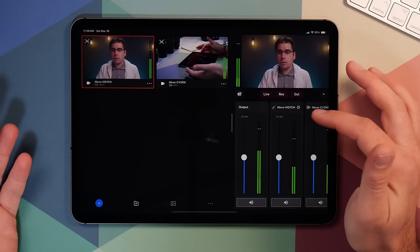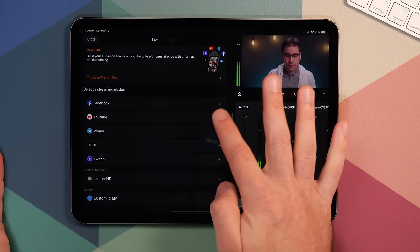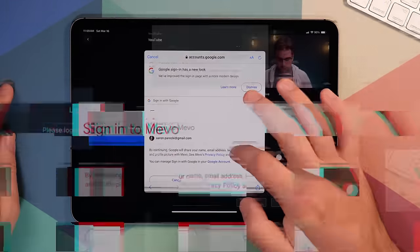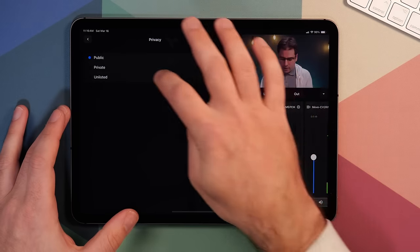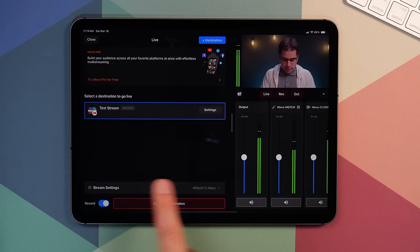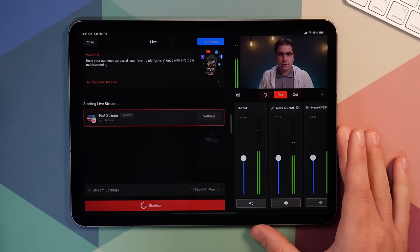Now that everything's connected, you can either go live from the app or record directly into the iPad as well. There's also the new out option, which enables either webcam outputs or NDI outputs. You can just click live and then choose what platforms to stream on. You can log into your YouTube account here, which goes through the nice login flow you would expect. Once you're logged in, you can go ahead and create a new event or just go live. We'll make this unlisted, schedule it for a certain date and time, click save, choose stream settings, and then click go live to start pushing the stream to YouTube.